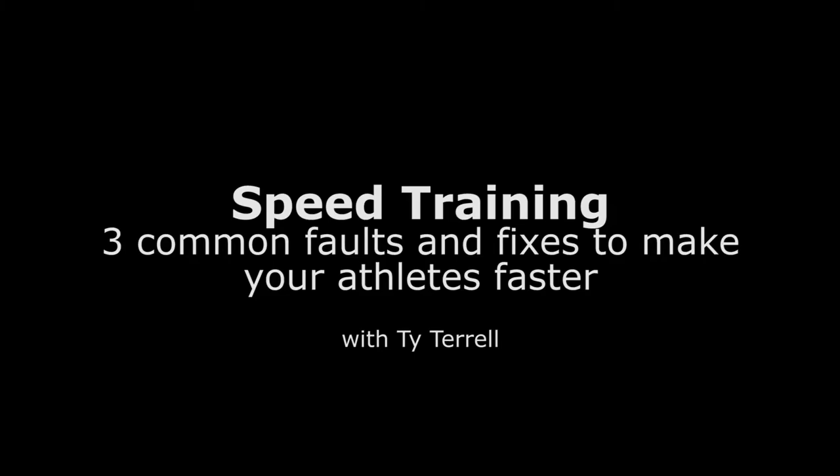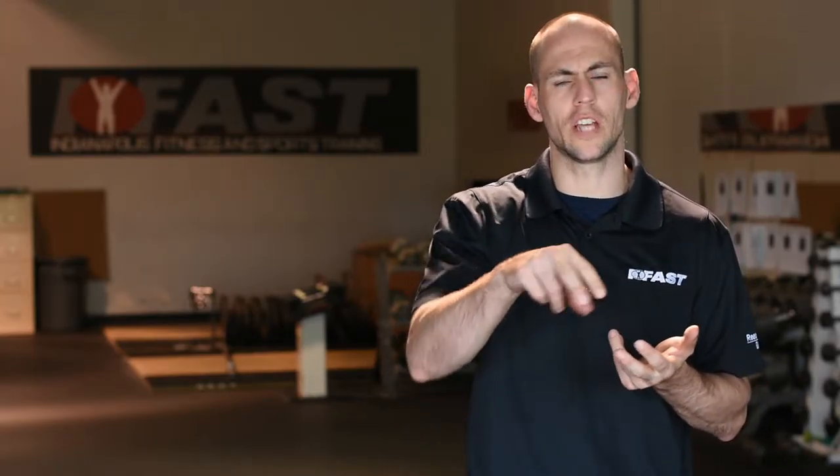We're going to talk about three commonly seen speed faults and some possible fixes. Number one, we're going to talk about having short steps in acceleration or not driving all the way through those steps. In the same exercise, you can also alleviate the rearing up fault or getting vertical too soon. We're going to do that with a sled sprint and a contrast body weight sprint.